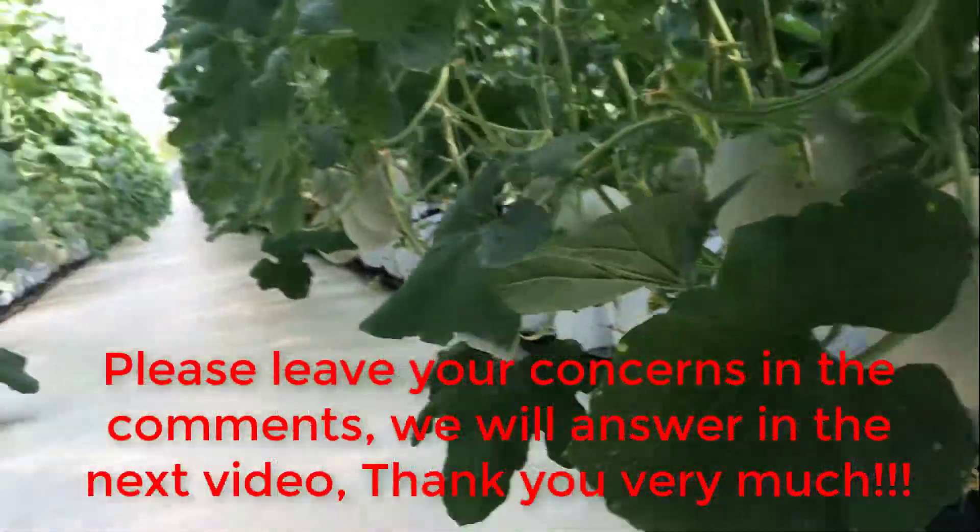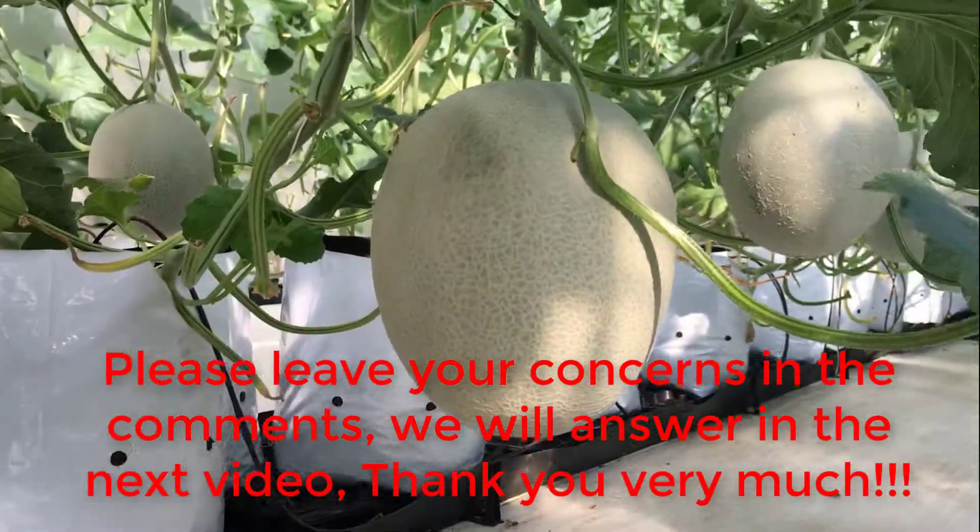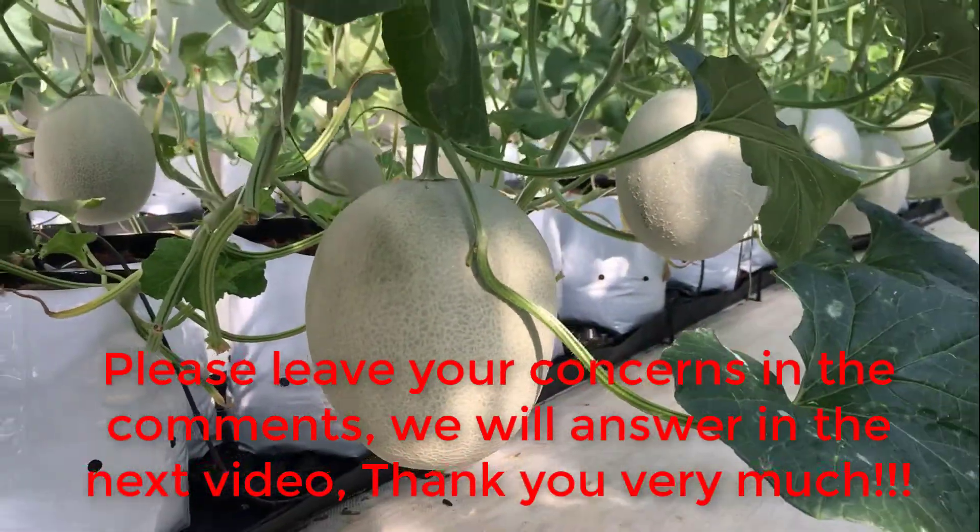Please leave your concerns in the comments and we will answer in the next video. Thank you very much.